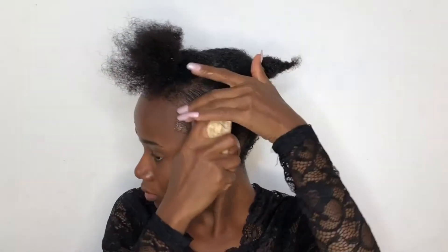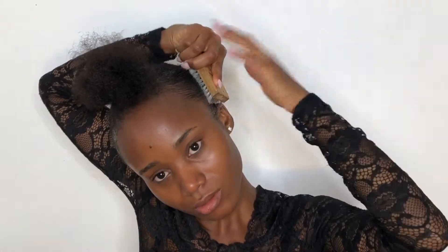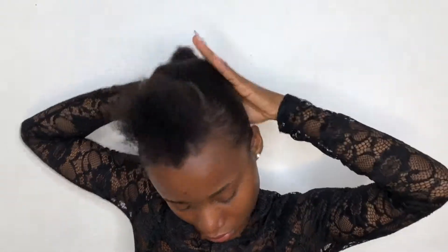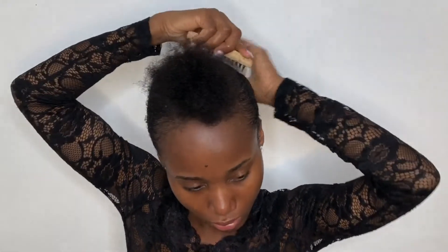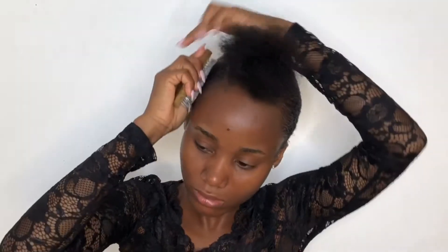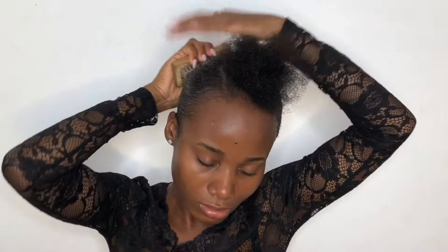The next step is to use a hairbrush to sweep it all down — using the hairbrush to lay my hair down, to lay down my edges, keep it sleek, and make sure there's no hair strand standing out. The hairbrush helps work the styling gel into the whole hair.